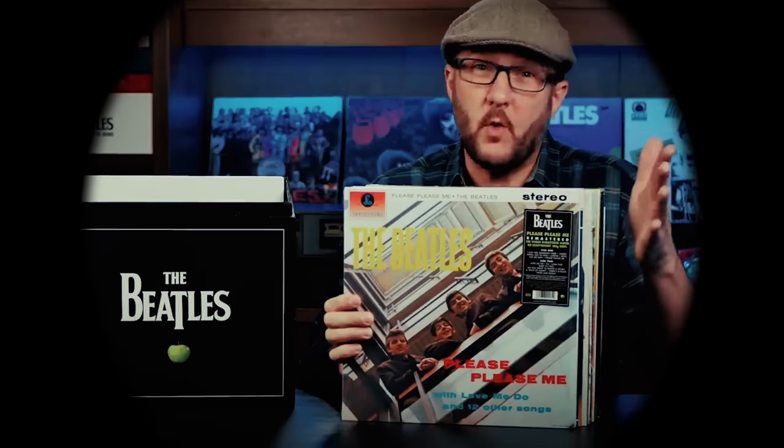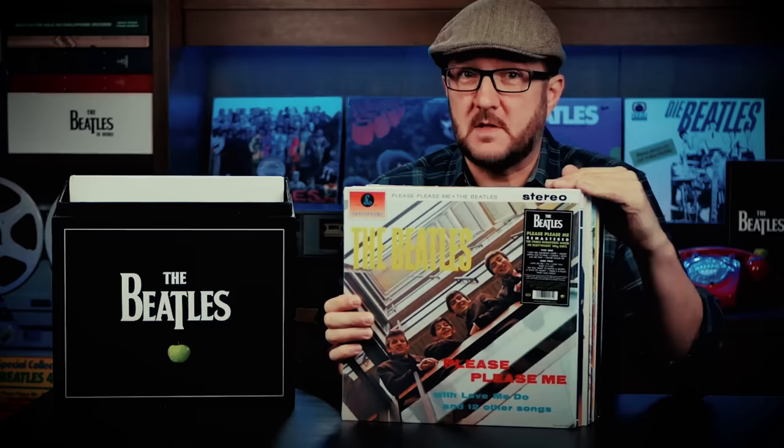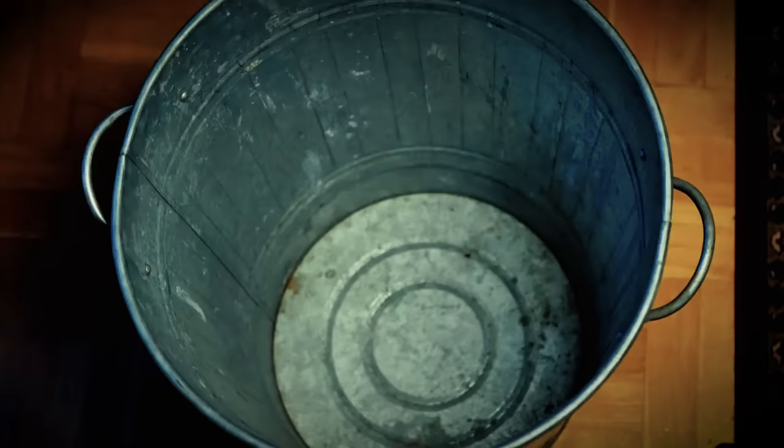In one of our earliest videos on YouTube, I took the contents of this Beatles Stereo Box Set and threw them in the bin. But why did I do that? And what's in this box? I'm Andrew from Parlogram, and welcome to the Ultimate Beatles Stereo Vinyl Box Set.